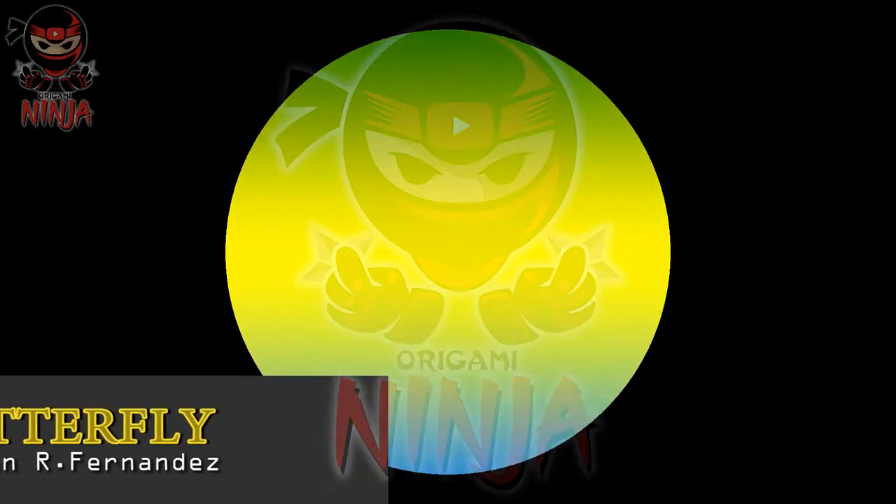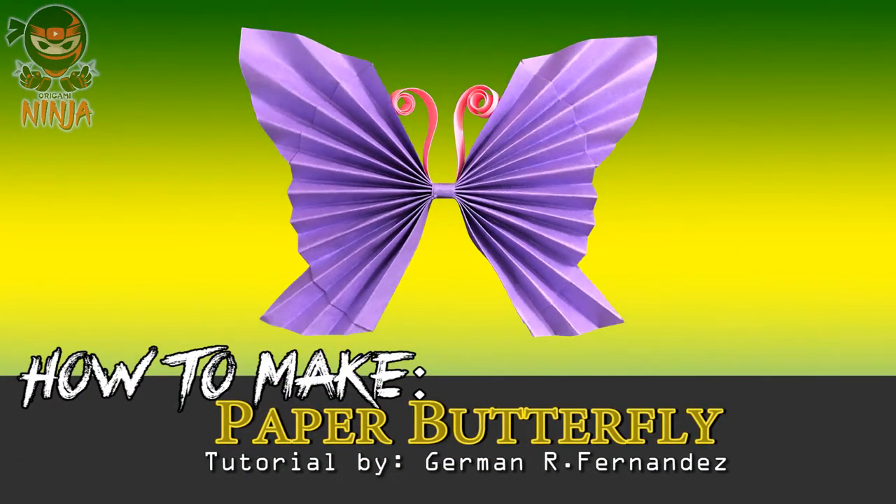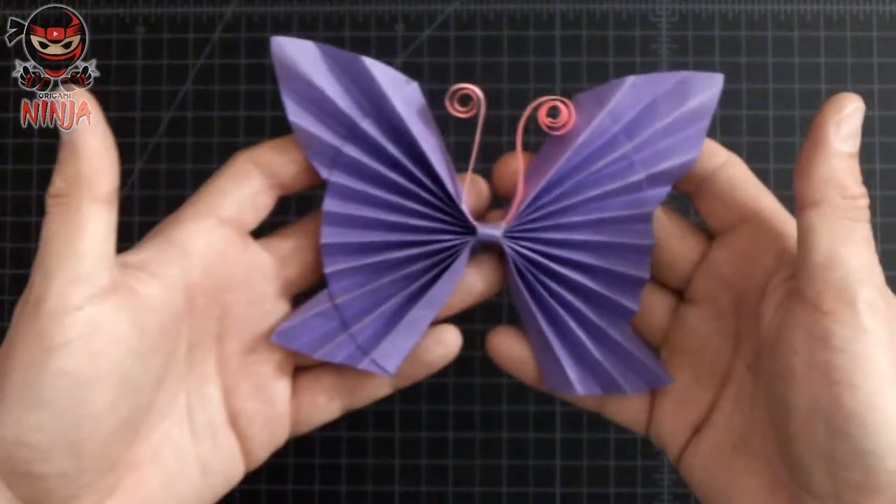Yo, what's up guys? How's it going? It's your boy the Origami Ninja and today I'm gonna be sharing with you guys how to fold this awesome looking butterfly.